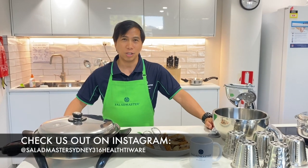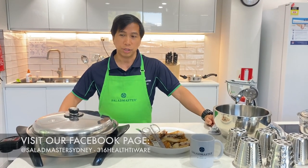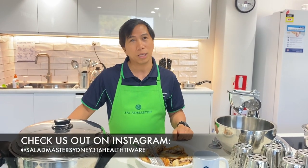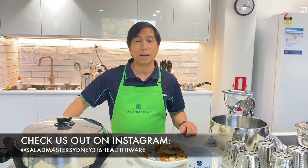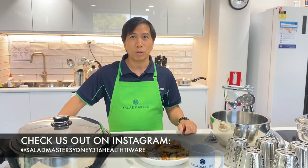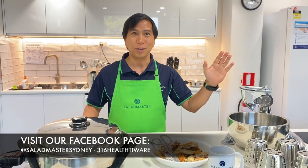Thank you for watching. I hope you like what we showed you today. It's very simple — you can master your healthy cooking system without using oil, without using salt. For all the updates, especially in 2021, we'll be putting more videos for you. Don't forget to subscribe and like us on our YouTube channel, Truly Health Kitchen. You can also visit us on Facebook at Salad Master Sydney 316 Healthy Wear for any promotions, recipes, or inquiries. You can DM us or send us an email. Thank you, and have a wonderful year ahead. God bless.